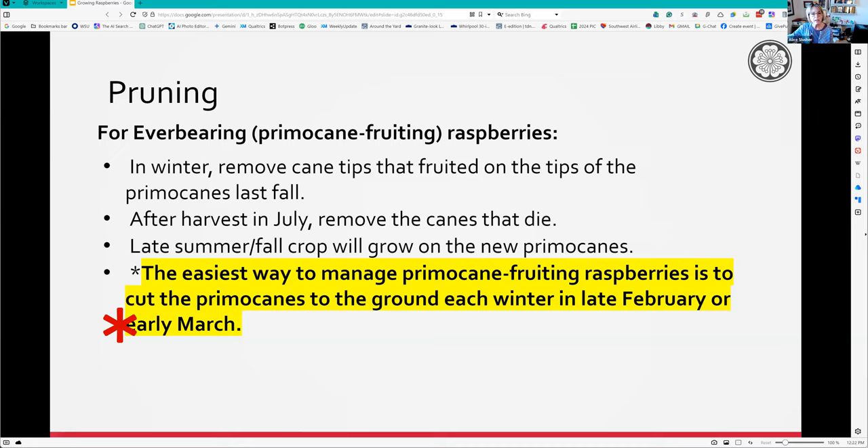I cut them down at the end of the year and only get one harvest, usually around August, and it lasts a long time. In my garden I've got the summer bearing which are like June and early July. On my deck I've got the everbearing and get fruit in August, September, and into October. The easiest way to manage it: after they've lost their leaves because it's cold, cut them down to the ground - they'll come up nicely the next year.